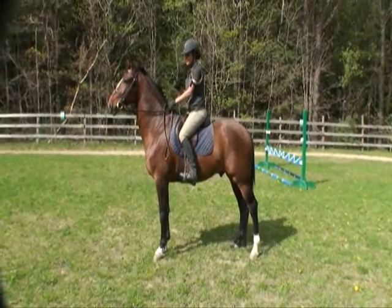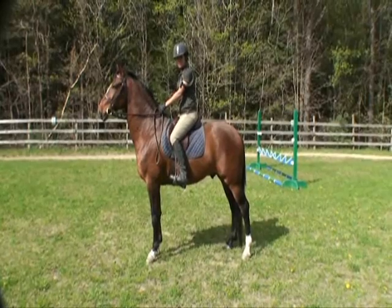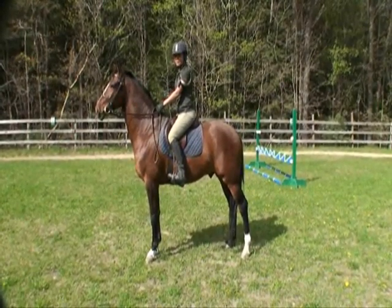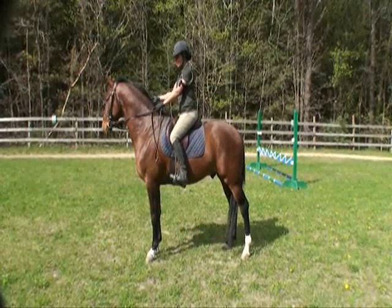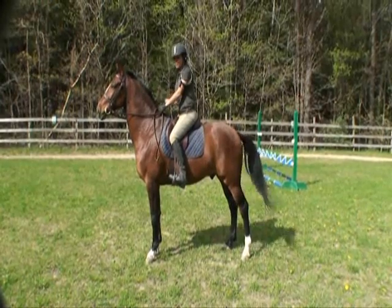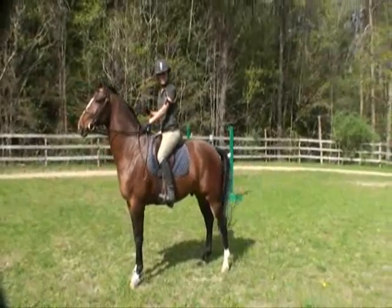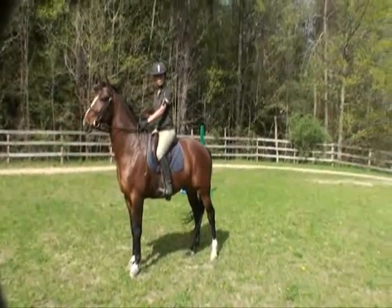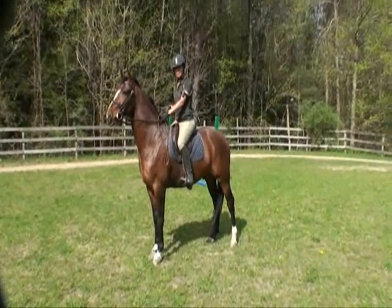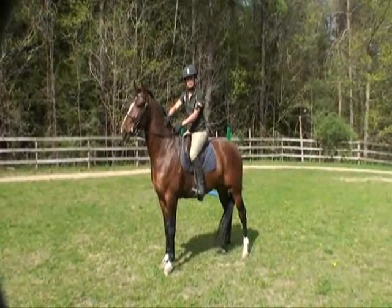I don't recommend doing automatic releases when you're not an experienced rider and you have potential for losing your balance. I do recommend practicing these over ground poles — you really don't run the risk of interfering with the horse over a pole. You get the same benefit of building up your balance, you can learn and practice all three releases, and you're not going to risk the horse's effort jostling your position and you accidentally yanking in on him because you're working on something too advanced for what you're ready for. When you get really good over poles, then you can start doing it over a cross rail or a small vertical. That's your three crest releases.